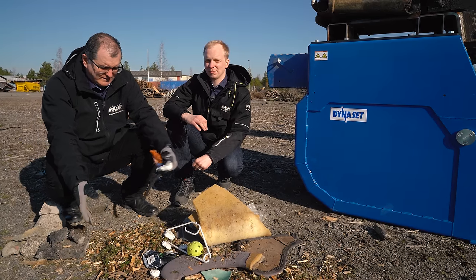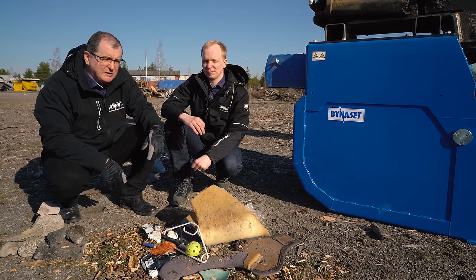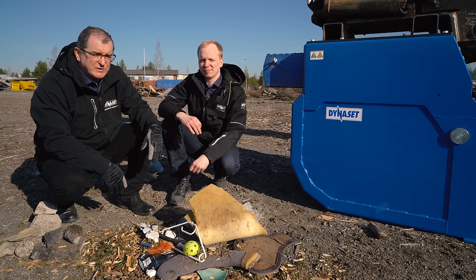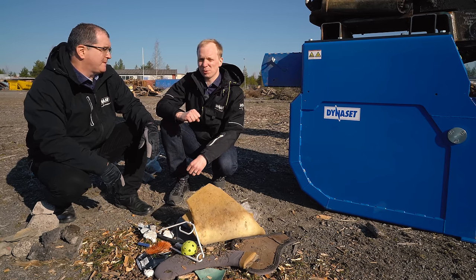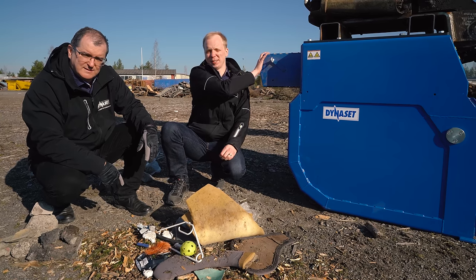When it comes to separating lighter trash from heavier material, it will usually be done manually in order to get a good efficiency, with rakes, shovels, brushes. But it will also be very much time consuming and therefore very expensive. But Dineshead has a solution for you: the HRVB, Hydraulic Recycling Vacuum Bucket.